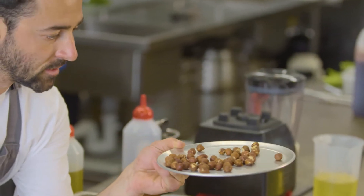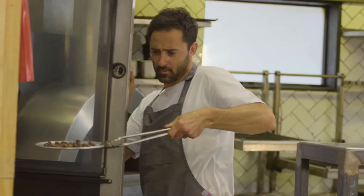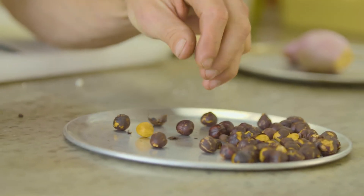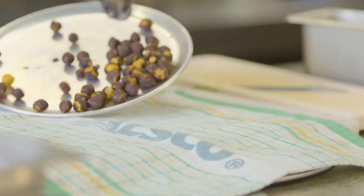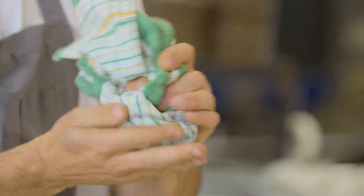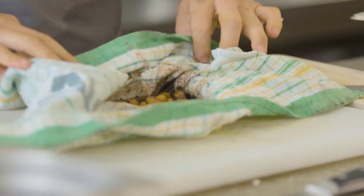For the hazelnuts, we're going to take the skins off. Into a 160-degree oven for about seven minutes, give them a jiggle, then seven minutes again. Once they've got that nice golden color, to get the skins off — grab a tea towel, throw them all in, bring all four corners together, and just give it a good rub while they're hot and the skins come off a lot easier.